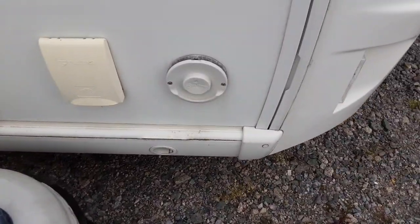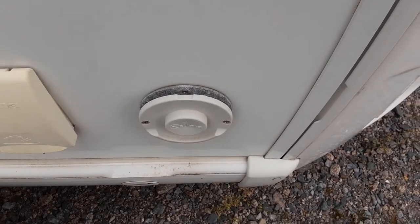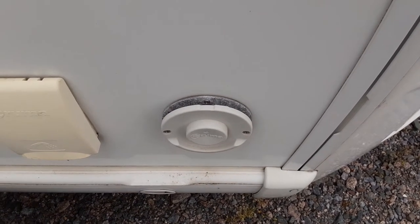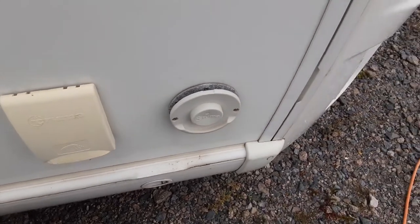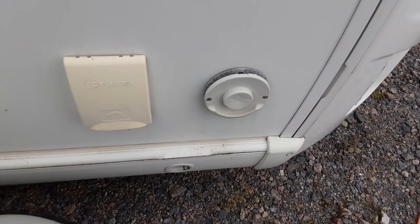You've then got your Aldi heating flow on the outside of the van. You don't need to do anything with this, but we do advise you to leave it open. You'd never cover it up at all because it could actually cause an issue if it was covered up.